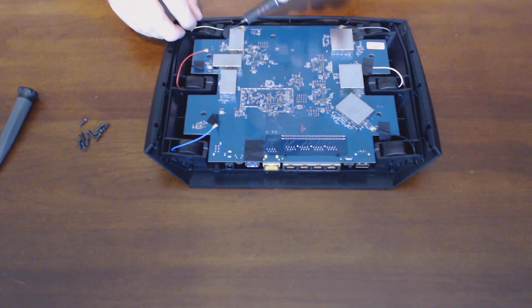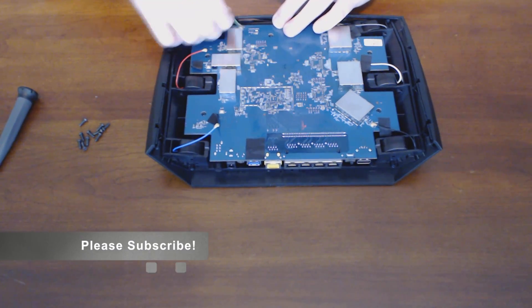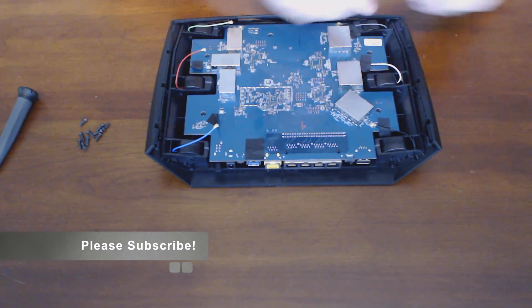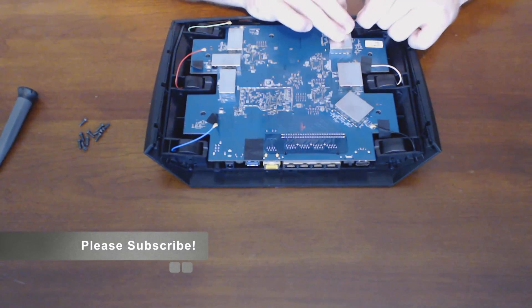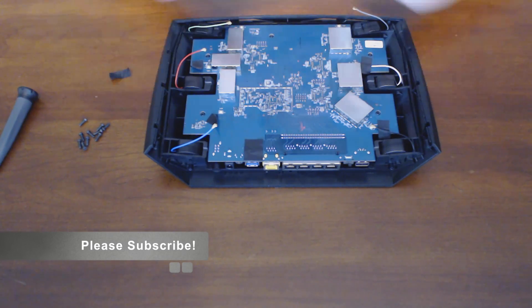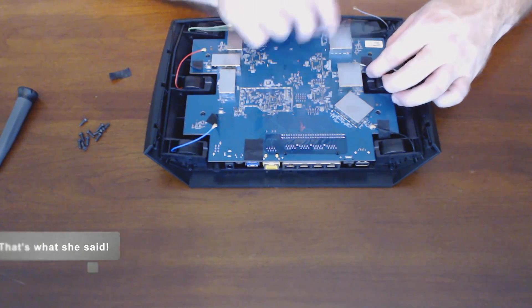And it is rather interesting. I have not seen a router with this component already on it, which you'll see here in a second. And it's rather impressive how large this component is.